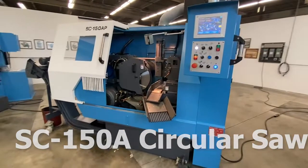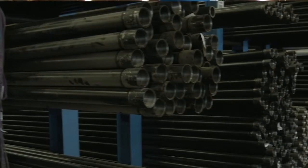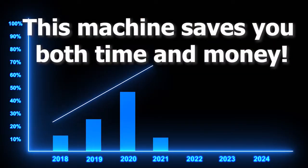The SC150A is designed for high production, giving you the ability to cut a wide range of metals. This machine is fully automated, designed for precise cuts, superior surface finish, and increased blade life. This machine saves you both time and money.